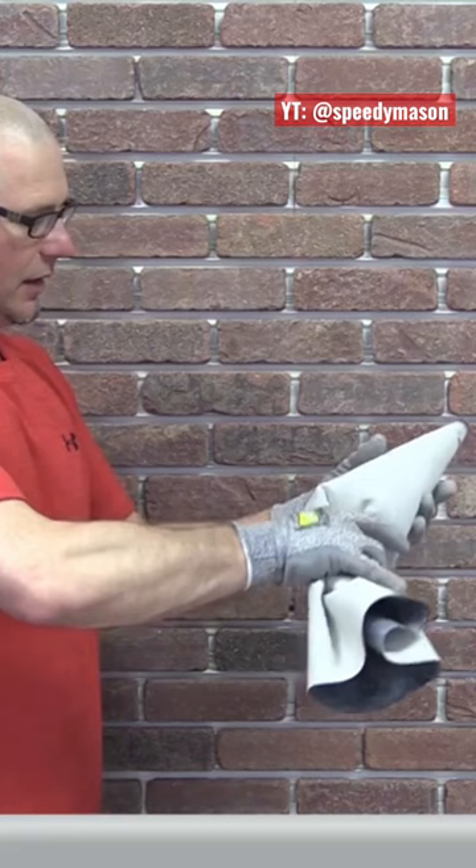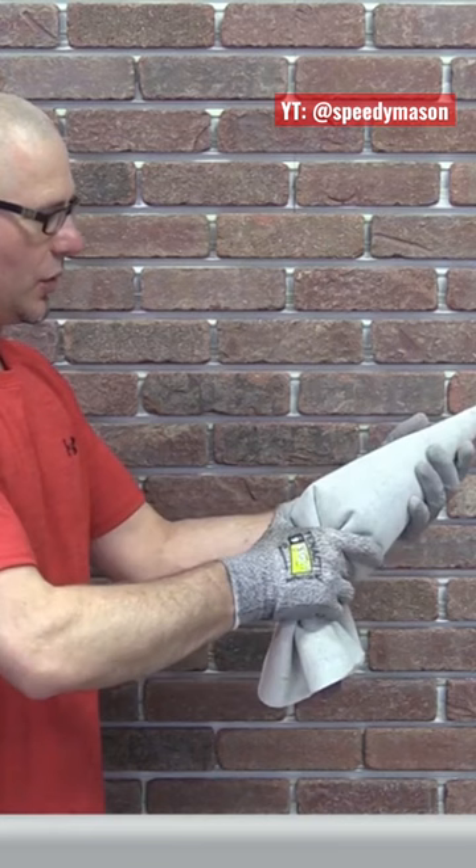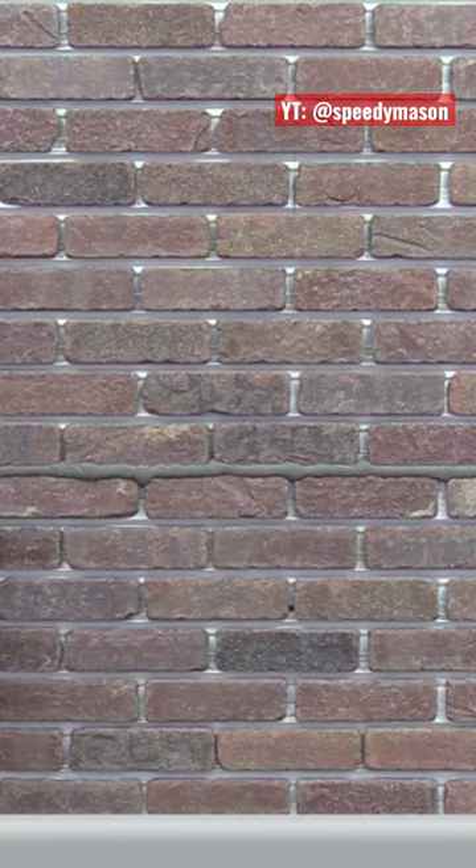Now it's time to start grouting. The technique is I'm going to spin the back of this and tighten the back of this bag as I put pressure on the tip. I'm going to start right here in this bed and start filling that in, twisting the back of the bag as I apply pressure with my front hand. Continue to twist and keep pressure on.